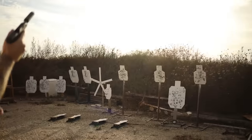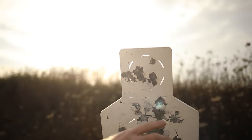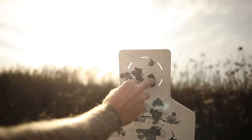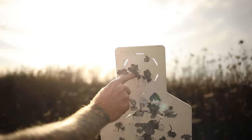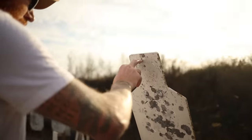Look at that head shot — yikes. These are Wilson Combat targets, by the way. All the hits from the first target: one, two, three, four, five, six, seven, eight, nine, ten. Then over here we got one, two, three, four, five.